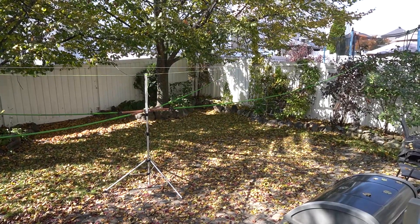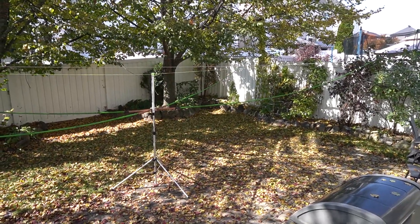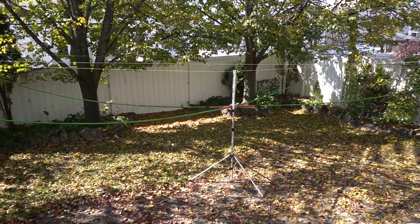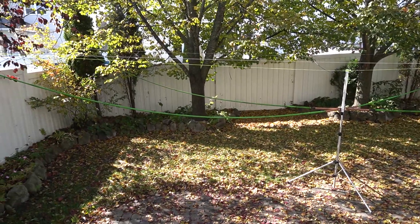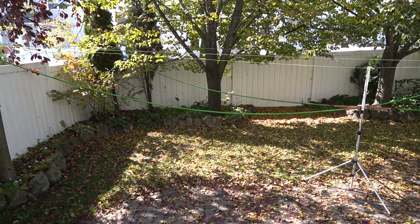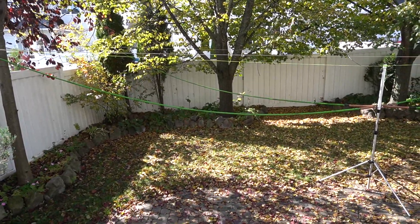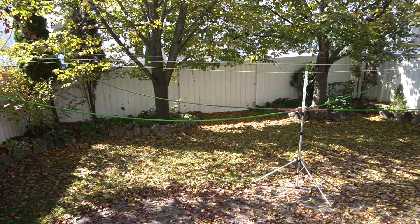Hello everyone, this is Almir VE3DAL. Today I'm in my backyard and I'd like to show you my new homebrew antenna — the Moxon for 20 meters. I decided to build this antenna because it's affordable, has great performance, and it's kind of similar to the Delta Loop antenna that I just built about a month ago.